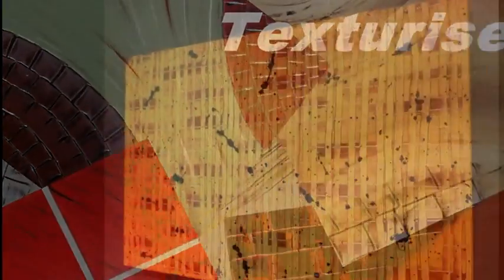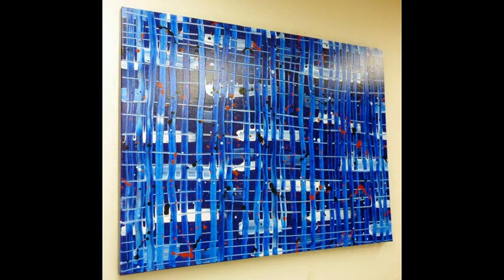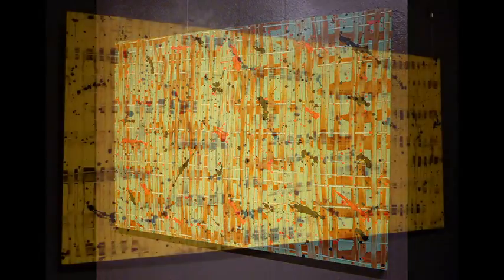In Bamboo, I'll take you through and show you how you can create this interesting art technique. You can create it in any size, shape or colour — it is entirely up to your imagination.